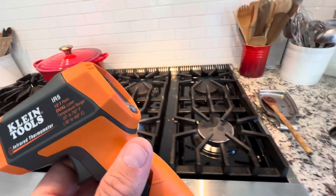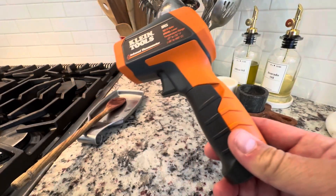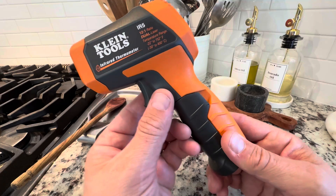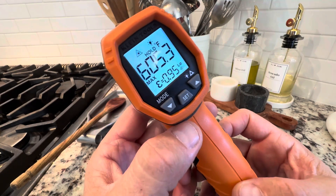I'm going to be using this for my Gosney cooking pizzas. So I can set the alarm to something like 900 or whatever I want, because I want to be able to cook pizzas and check the surface of the tiles to see how hot they are.